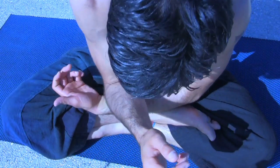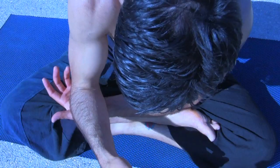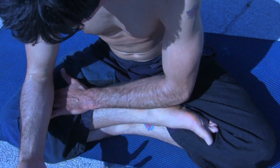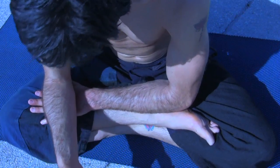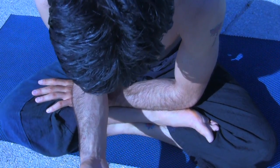The broad part of the forearm can also be utilized as an acupressure tool if the elbow is too sharp or just for variety. The top of the fingers, hand, wrist and forearm can also be included.